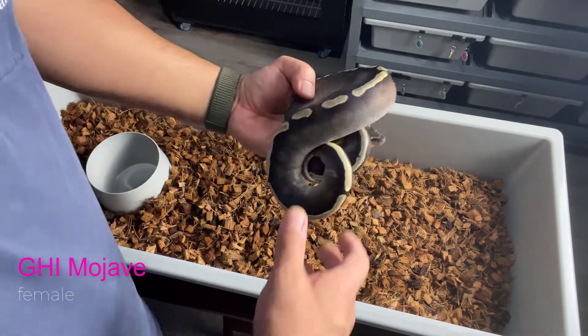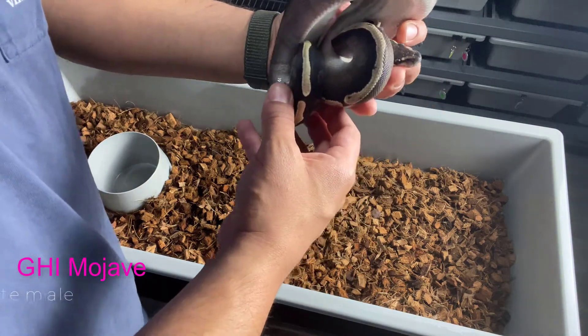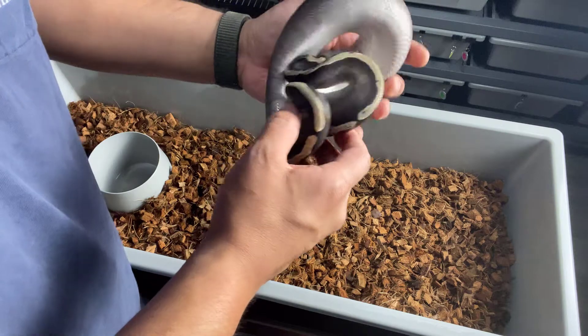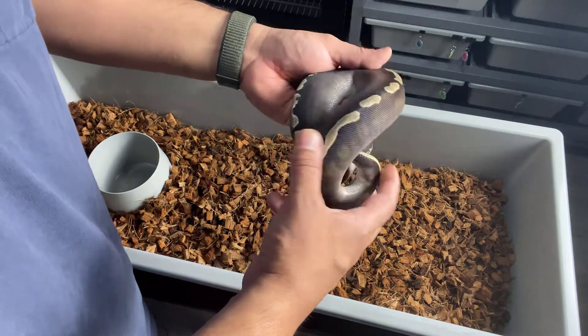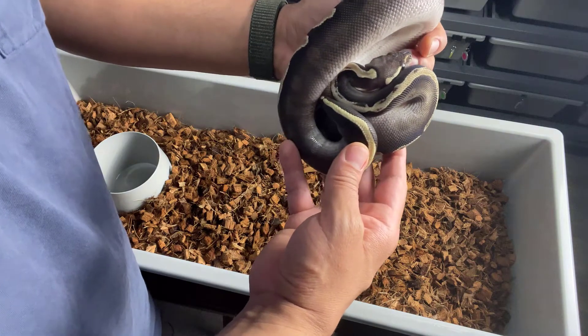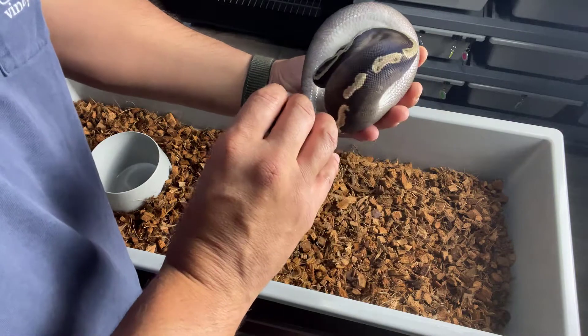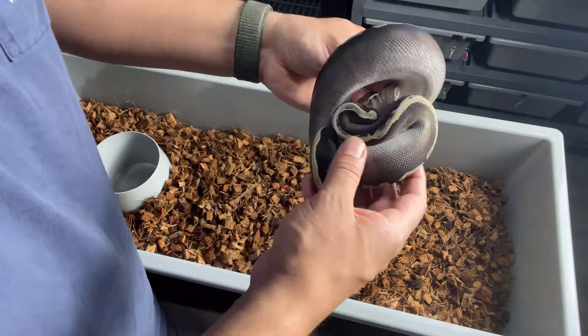All right, so the first one I have here is a GHI Mojave. I picked this up from Geert de Meyer. It's a GHI Mojave girl — nice white belly there. Just a cool animal.